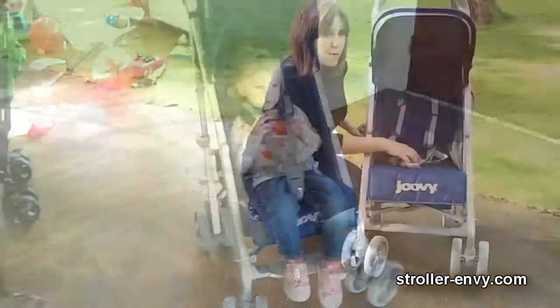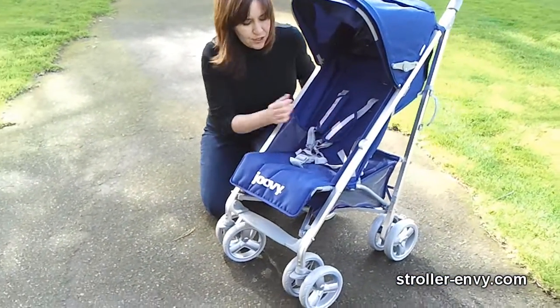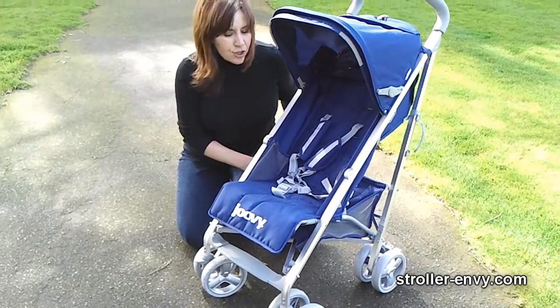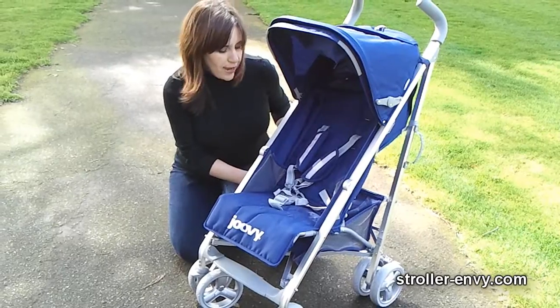I like the five-point safety harness with the nice thick padding and reflective safety striping on it. Your child also gets netting on either side of the seat to store snacks and drinks.